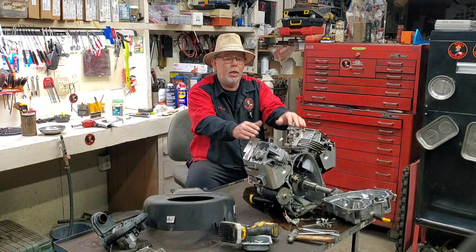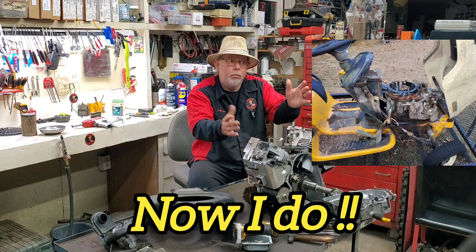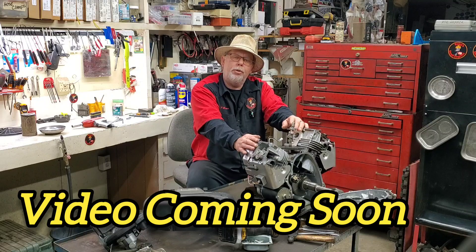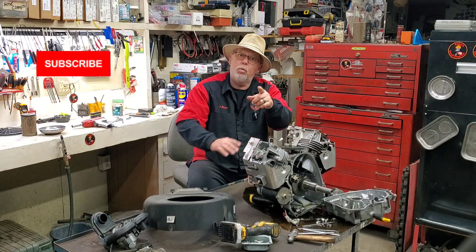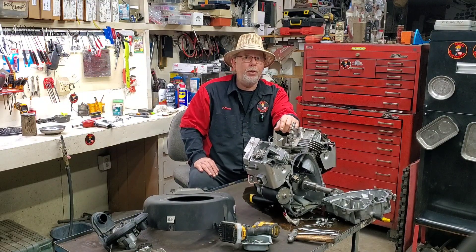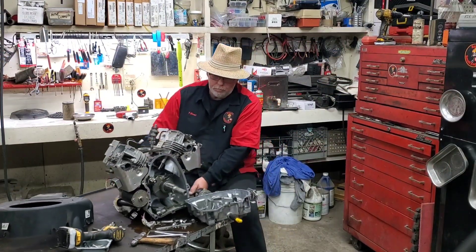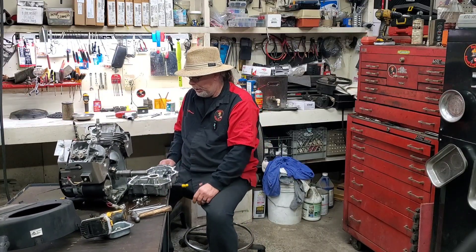I don't have another engine I can rebuild or put on it, so anyhow we appreciate you guys watching. Click that subscribe button and give us a thumbs up — ring the bell when you subscribe so you get notifications of all my new videos. We appreciate each and every one of you; see you next time. What a mess — I guess I've gotta clean all this up.